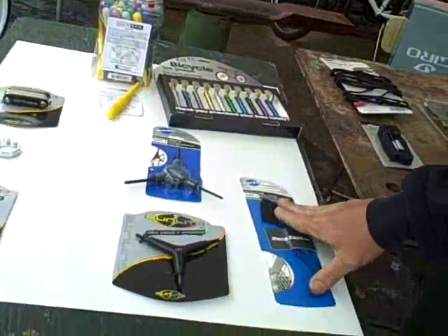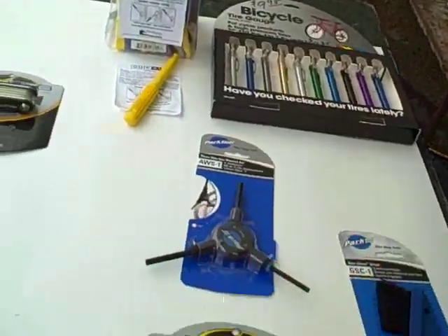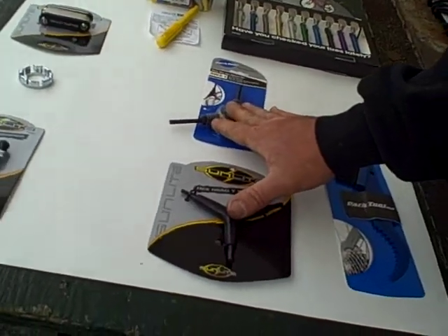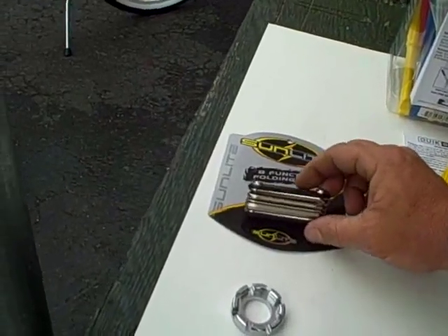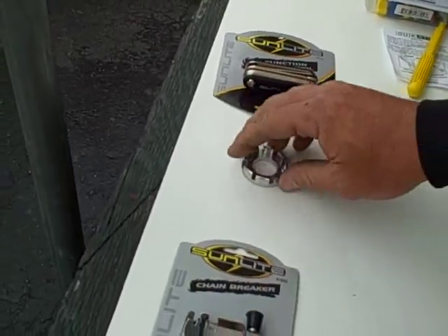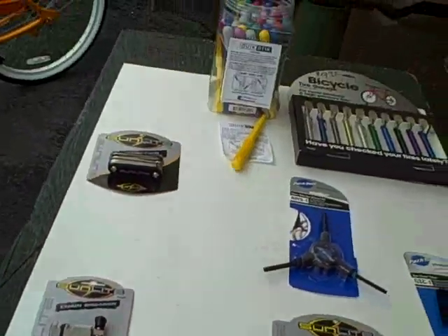We got the gear cleaning tool, we got the 120 pound pressure gauge, our two different types of Allen keys — 4, 5, and 6 — for both of these Y wrenches. One's Park, one's Sunlight. Eight function Sunlight carry-all tool that has all your Allen keys and screwdriver. Spoke wrench, which is what we're going to do right now. Chain tool, quick stick.